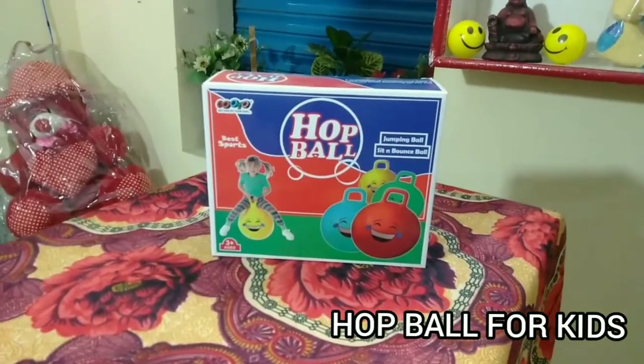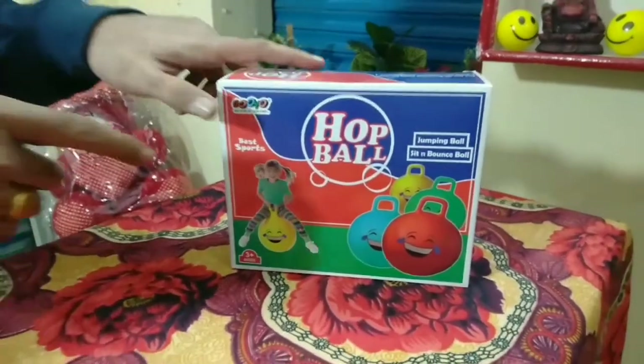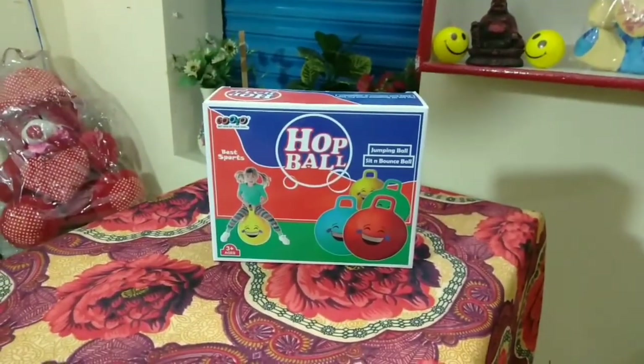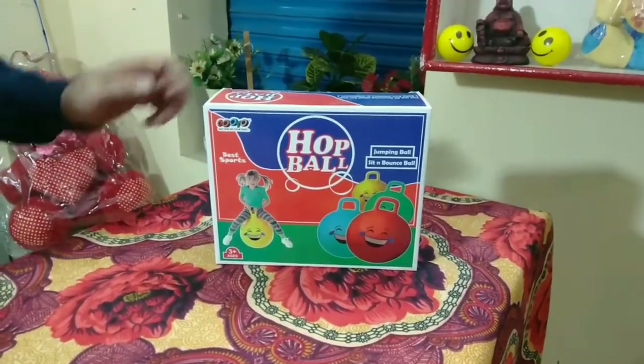Hello friends, welcome to our YouTube channel. Today we come with a new toy: the jumping hop ball for kids. This hop ball makes play and exercise fun. Let's open the box now.